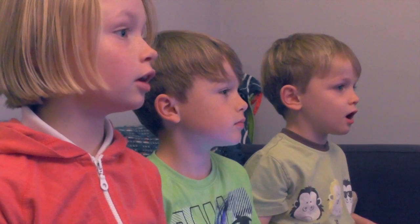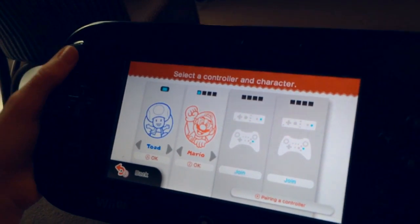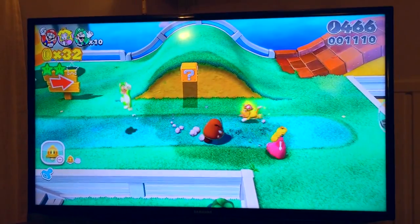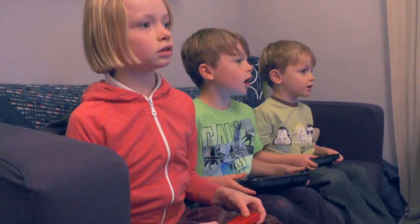So you play one of you with the game pad and three other players with pretty much any other Wii U controller. We used our old Wii remotes because we've got a whole bunch of those. And you play together and you progress through these 3D spaces, as you would imagine for a Mario game.